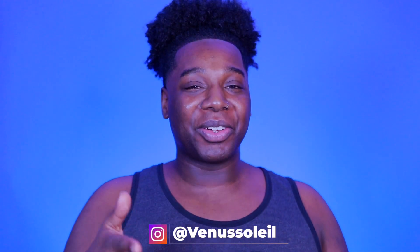What is good you guys, welcome back to another video. If this is your first time, hi, my name is Venus Soleil. Today we are going to be following a Silky Nutmeg Ganache makeup tutorial. I'm a little nervous for this one because Silky does her makeup in such a different way than I would ever do my makeup, but that's the beauty of drag and makeup — there's no right or wrong way.